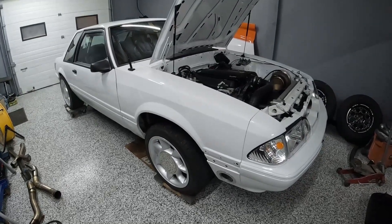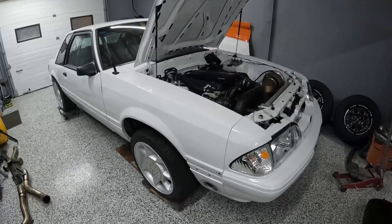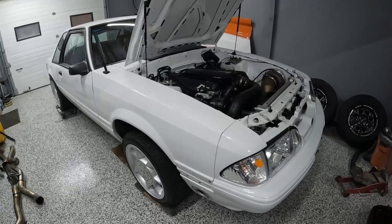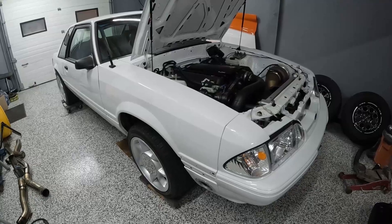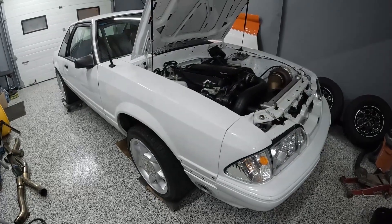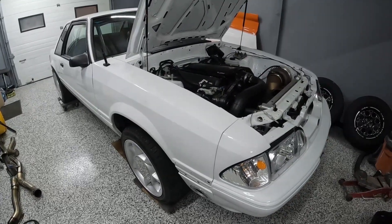Hey guys, in today's video I'm going to take you through my favorite automotive hacks, tips and tricks for working on your car. Some of these are common knowledge and maybe some of them aren't, so I hope you enjoy it and let me know what you think in the comment section down below.